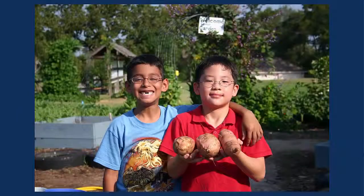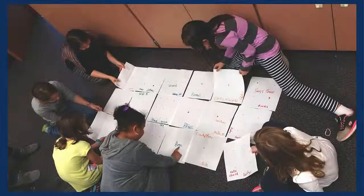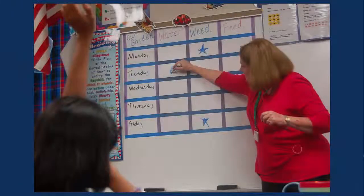Growing a school garden can yield a host of benefits to students and the larger school community. To maximize these benefits and to create a sustainable garden, it's a good idea to involve your students as much as possible in developing the garden itself.